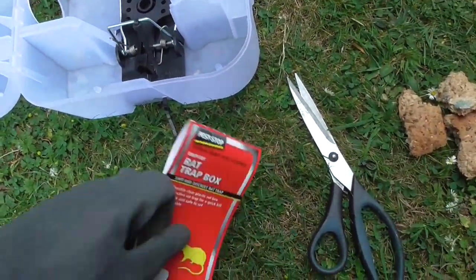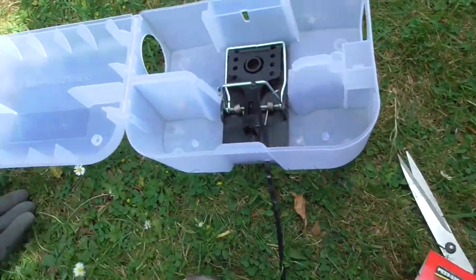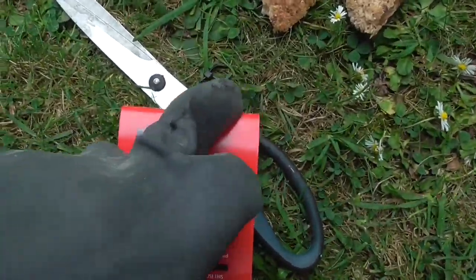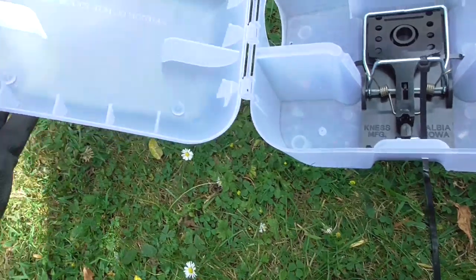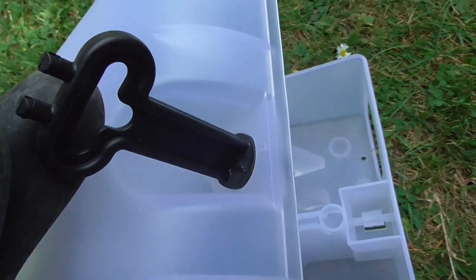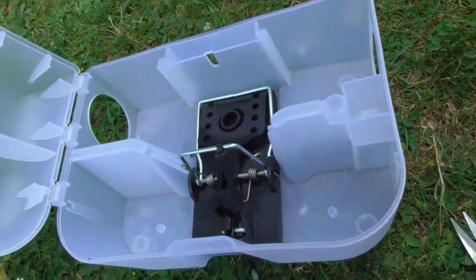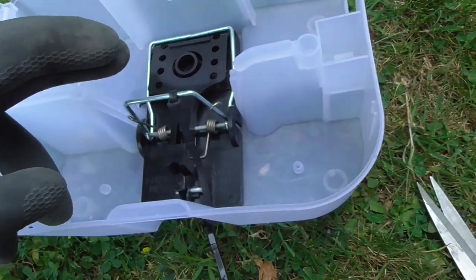This is video 2 showing you how to set up this particular Proctor Pest Stop Rattrap. I cut the cable tie off to get the plastic key out. That is the way you put it — you put the key on there, turn it, and it unlocks the box. Then you can look inside and see the rat trap.